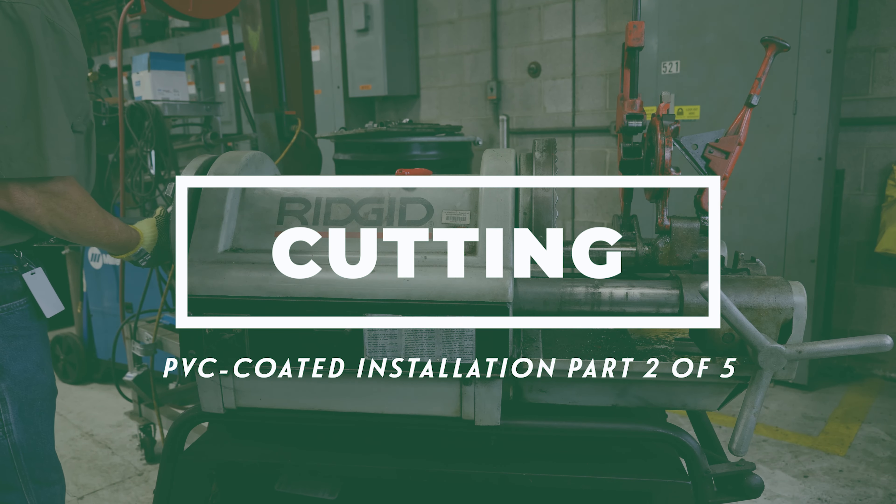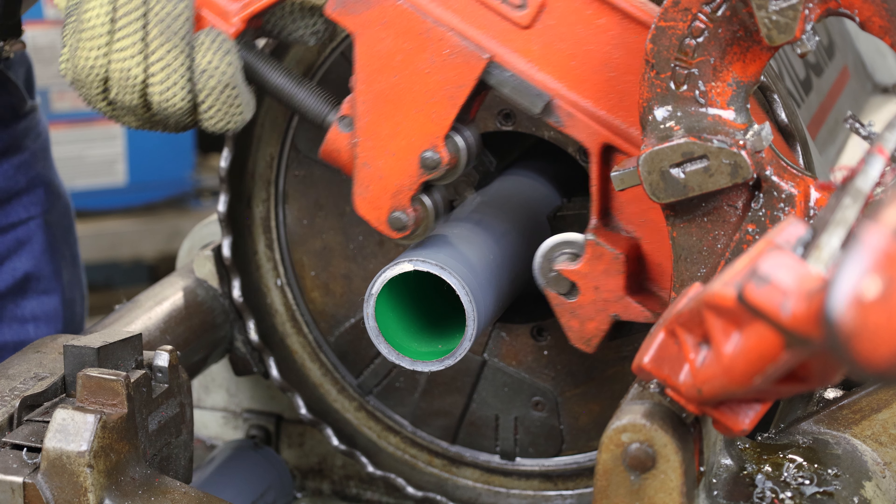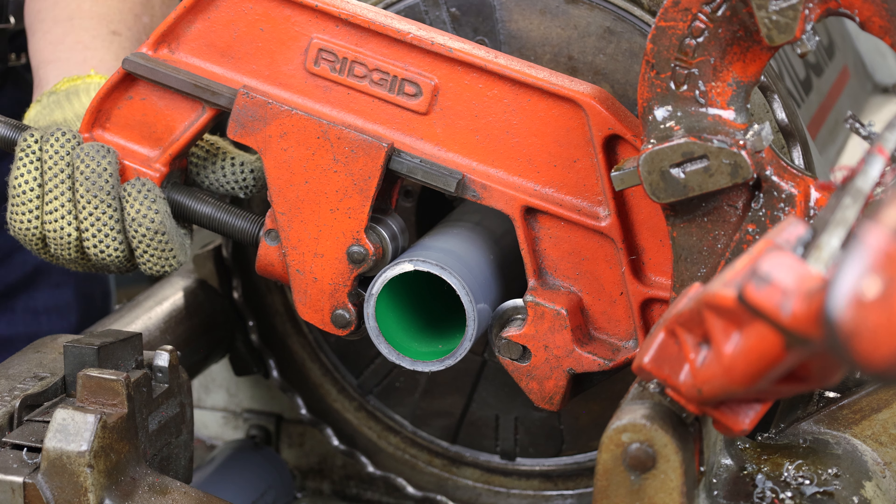Use a roller cutter to cut coated conduit. In addition to producing a square cut end, the roller cutter will remove approximately one-quarter inch of the PVC coating, aiding in conduit threading.